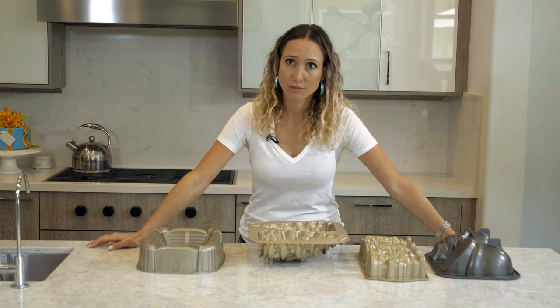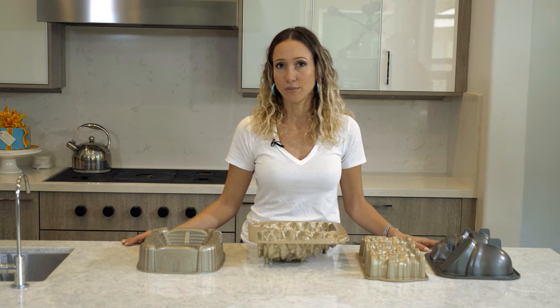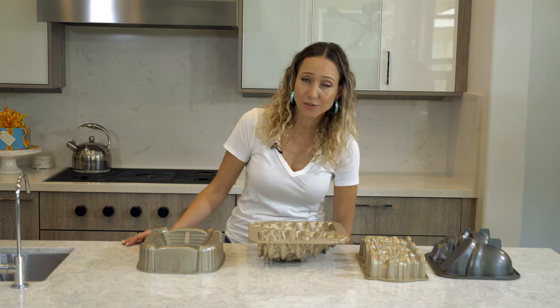Cake molds are a pain — I don't know why we use them. It's easier to sculpt sometimes.